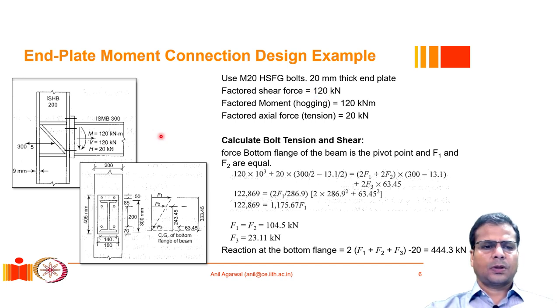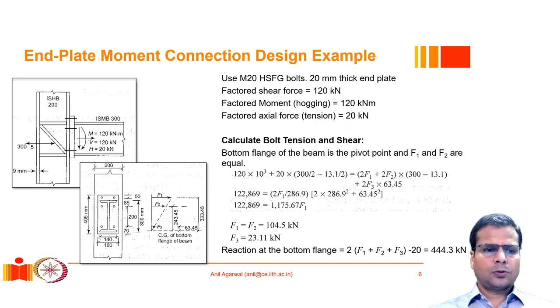The bolts connect a 20 millimeter thick end plate. The factored shear force, bending moment, and axial force are given. The beam ISMD 300 has a total depth of 300 millimeters, and an end plate of 405 mm depth, 180 mm width, and 20 mm thickness has been provided.